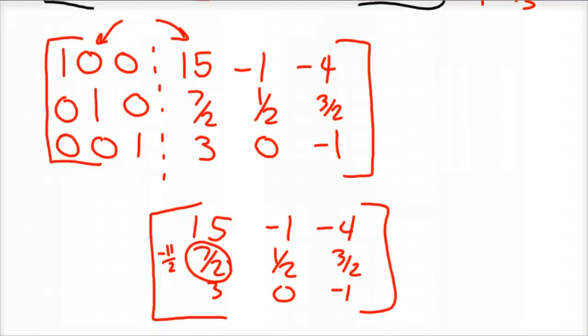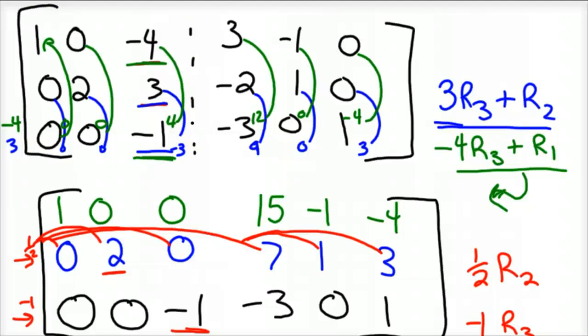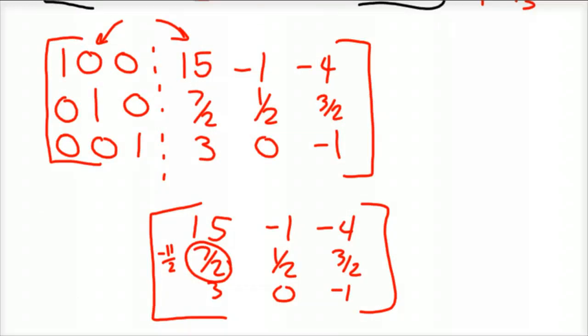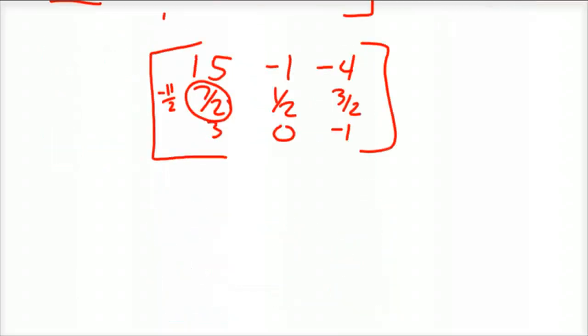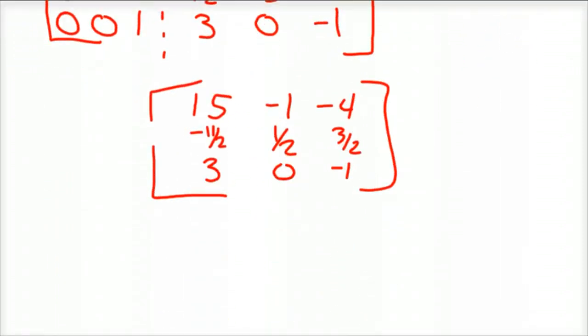I found the mistake: 3 times negative 3 is negative 9, and negative 9 plus negative 2 is negative 11 — so the 7 should have been negative 11, making that entry negative 11/2. I'm still publishing it because these are the kinds of mistakes you'll make. The beauty of math is you can multiply your result by the original matrix to check — if you get the identity matrix, you've done it correctly. This process is pretty cumbersome, which is why it's great that we have calculators that can do this in seconds. Best of luck, and see you next time.